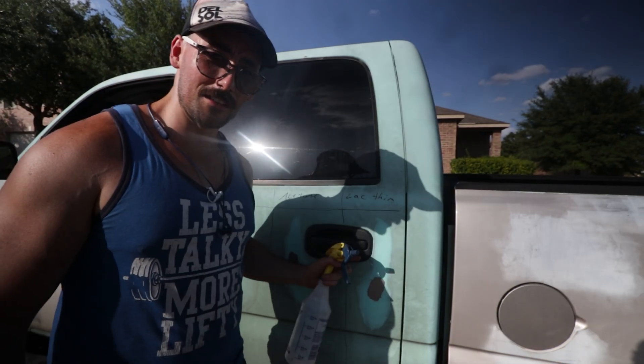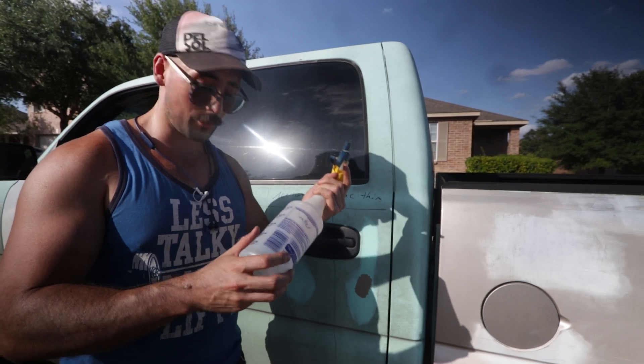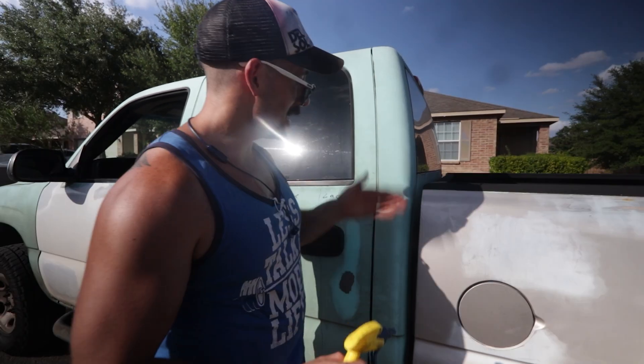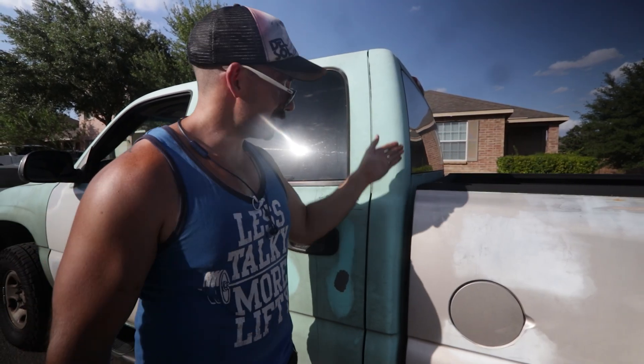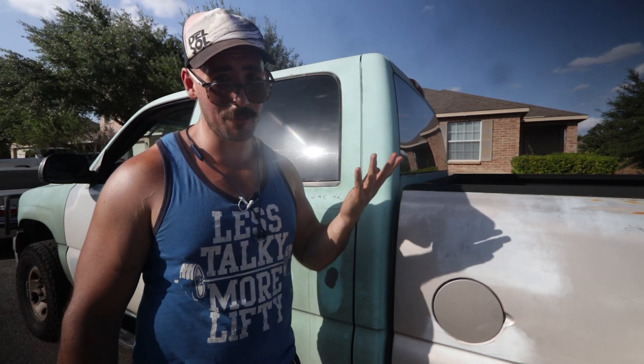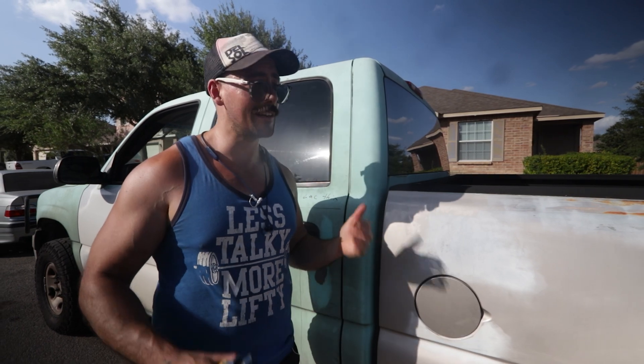Now that we know lacquer thinner works best, we're going to put a bunch of it in a spray bottle and test it in one of the hardest places to reach - in between the cab and the bed. There's overspray and Plasti Dip in spots where I just can't reach with my hand. Then we're going to take a power washer and try to get that stuff out.